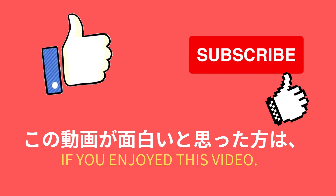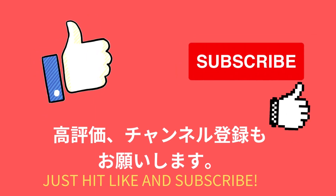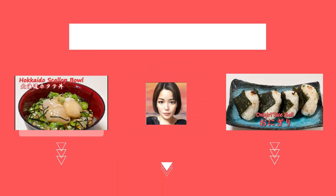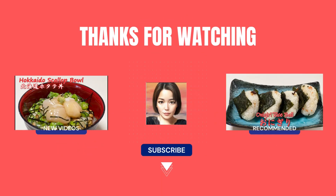If you enjoy this video, just hit like and subscribe. Don't forget to turn on the notification bell. Thank you for watching. Arigato, bye-bye.